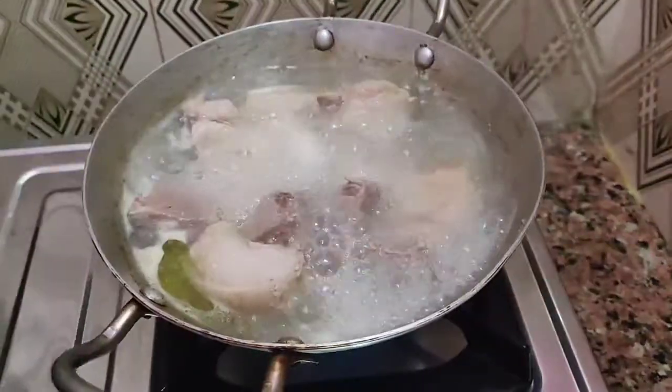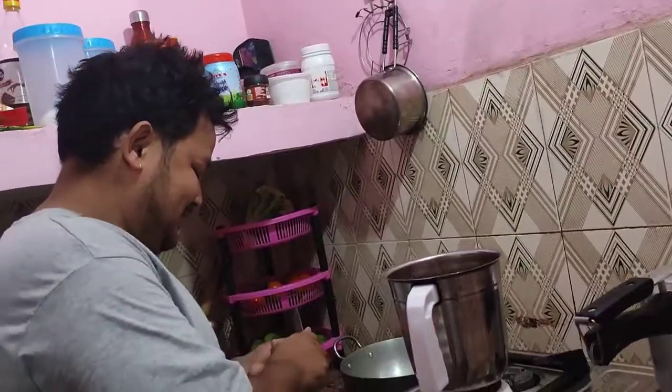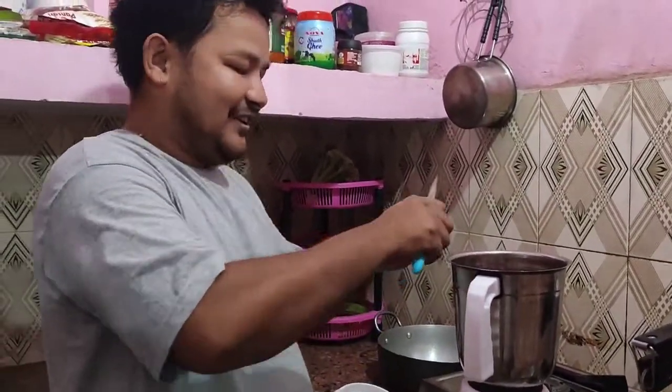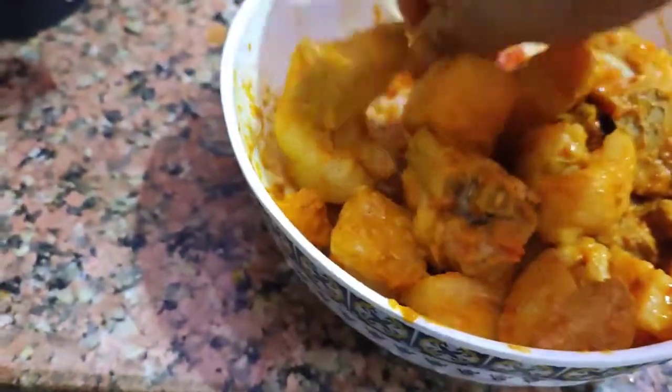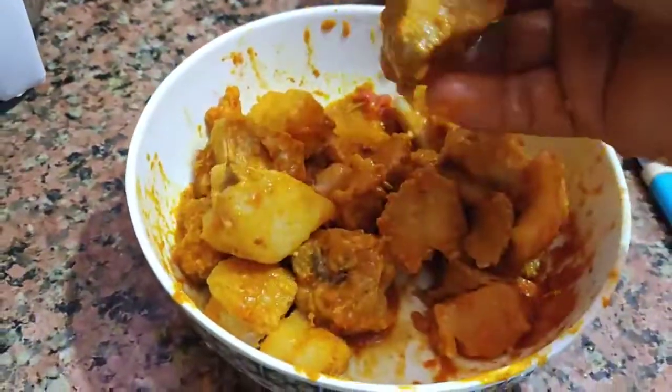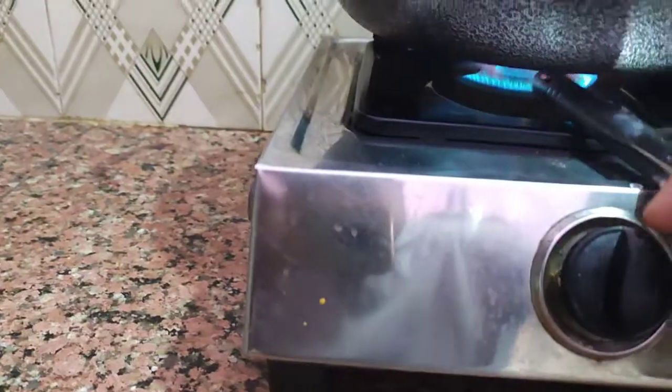So finally boiled okalki is ready. Now we will make this good gravy. After 5 minutes we will be ready for cooking. This is done.